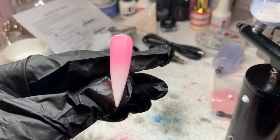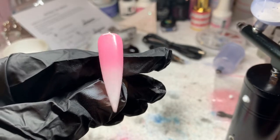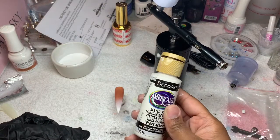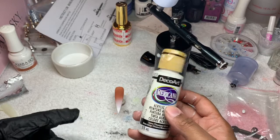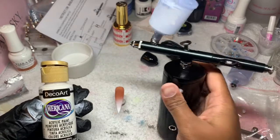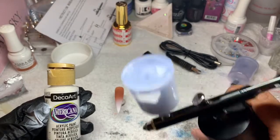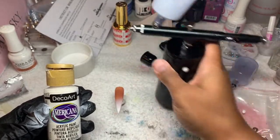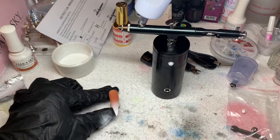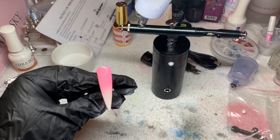Oh, I'm so happy! And of course with top coat, all the little dots and stuff that you see won't even matter. I'm impressed. All I did was use my regular nail art acrylic paint and put it in this airbrush gun. Maybe dilute it just a little bit so that it's creamy — not watery, but creamy, really thick — and you'll come up with beautiful ombre nails with no acrylic.